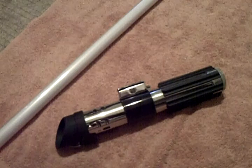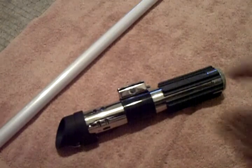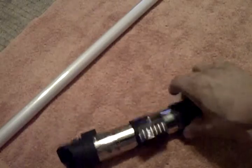Hello again, it's HKFnatic and I'm going to give you a quick look over at my now modified Force FX lightsaber, the Darth Vader model.